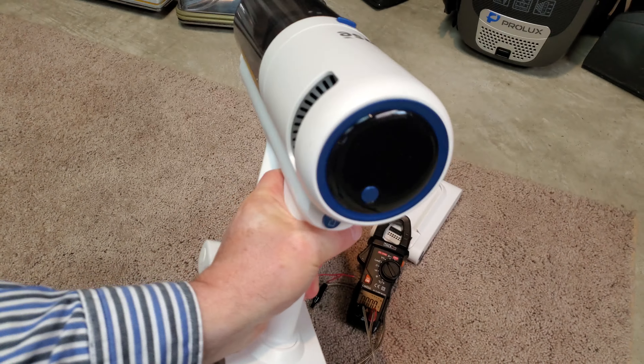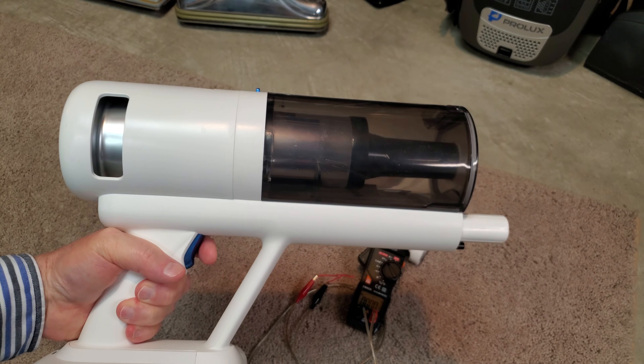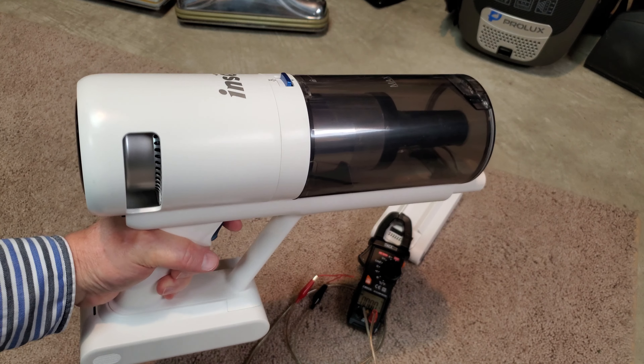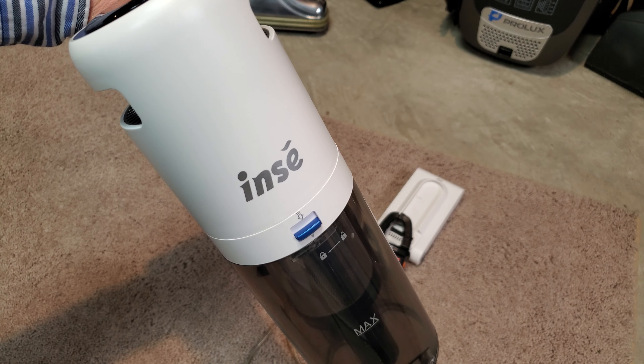So, yep. The main head unit on my replacement has gone bad. So I'm going to be contacting NC for another warranty replacement.